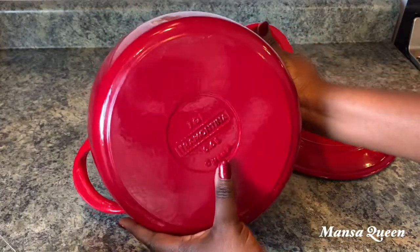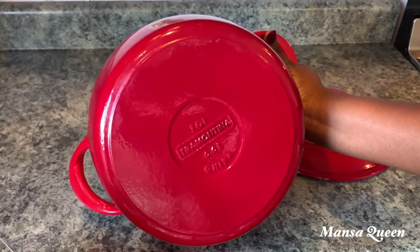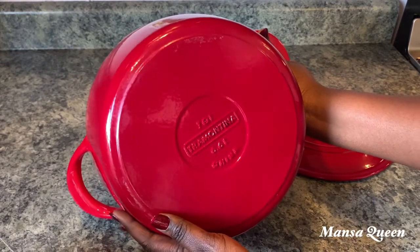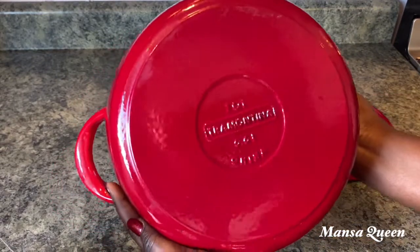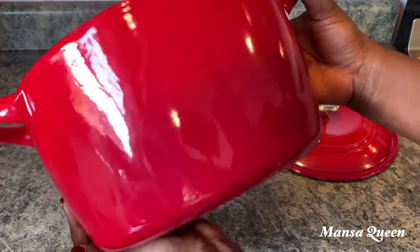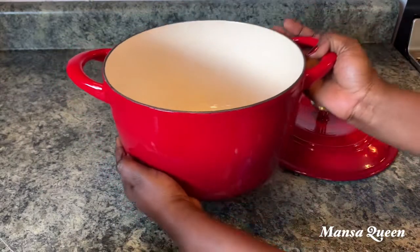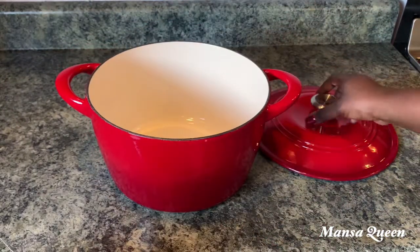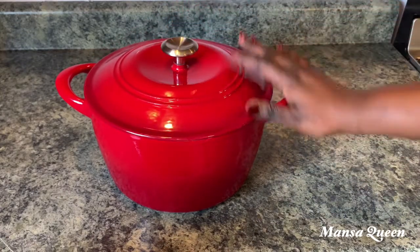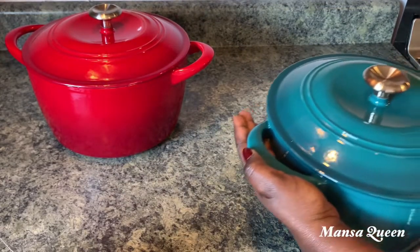When I first got this pot my husband was scared of me putting it on the glass stovetop, but it's been absolutely fine. It is really heavy and sturdy and cooks evenly. It takes a while to heat up because of the weight, but once it does you get even heat distribution throughout. I cook on low heat whenever I use my cast irons, and you can also use them in the oven.